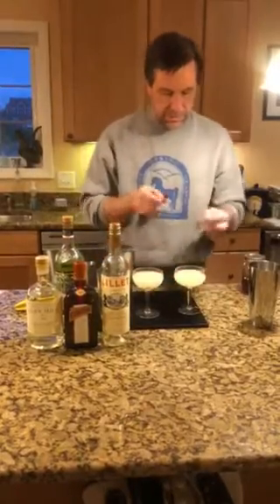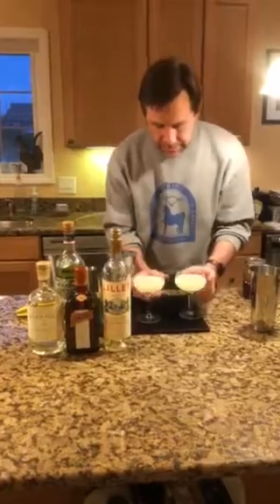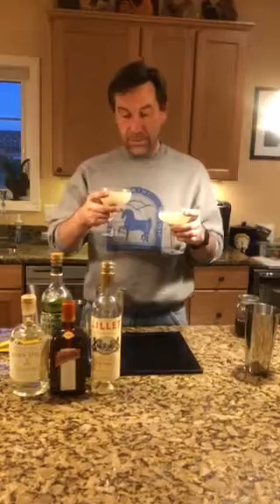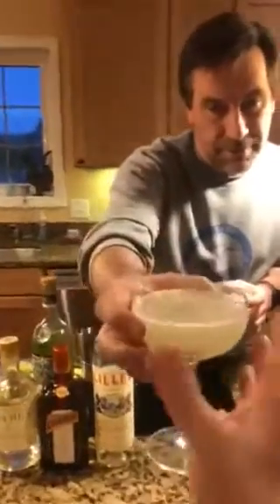And garnish it with a cherry, which I'm just going to drop into the glass like that. So this is the Corpse Reviver number two. Corpse revivers are so-called because they're kind of an eye-opener drink, but if you're drinking this in the morning with a hangover, then you're a better person than I am. So cheers to a nice Saturday night with a Corpse Reviver number two. Cheers.